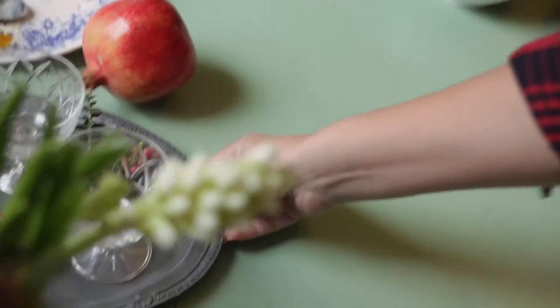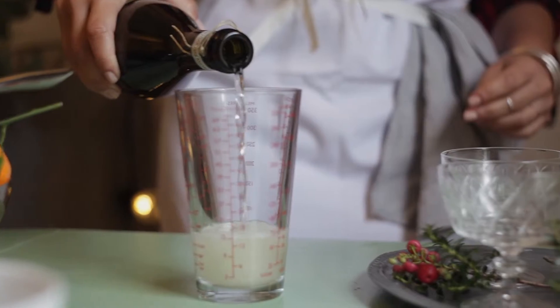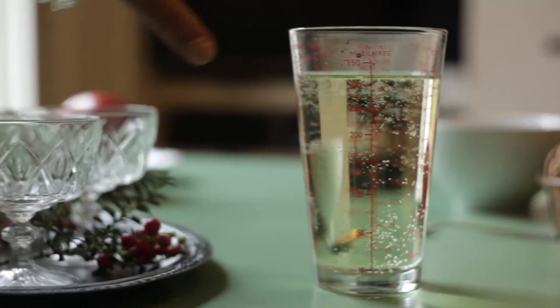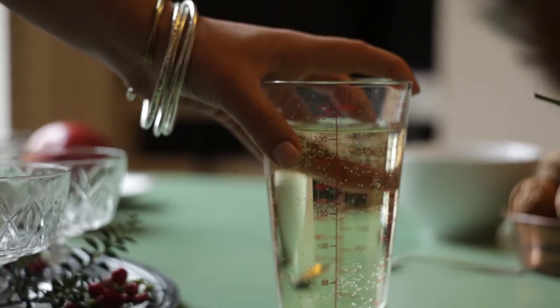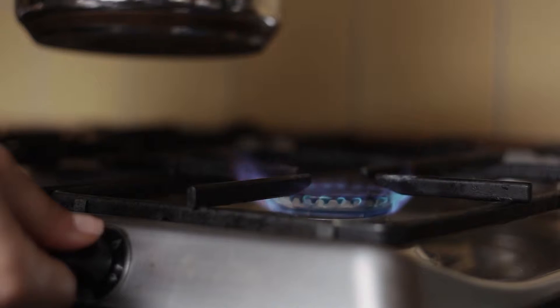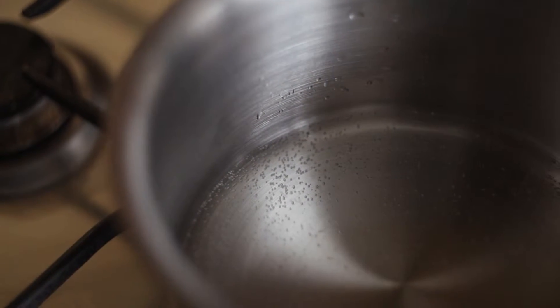Next I'm going to measure out my Prosecco. I already measured out how much liquid is going to fill each glass. Just make sure you measure that out and then check the instructions on the back of the gelatin pack. What I need to do now is just warm up about ten to twenty mils so that my gelatin can dissolve properly and fully, and then I can incorporate it all to make the jellies.